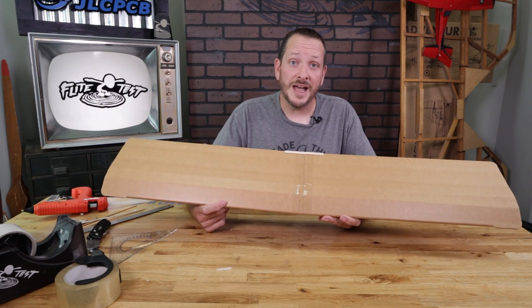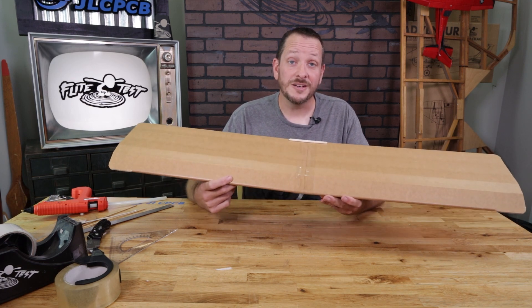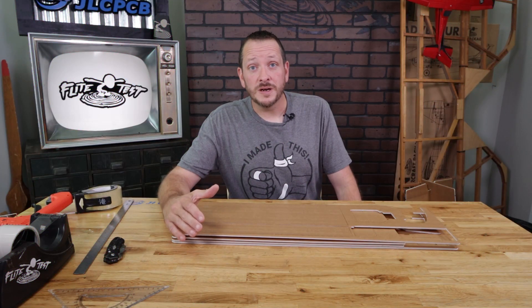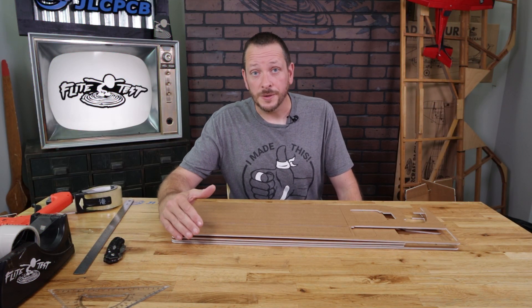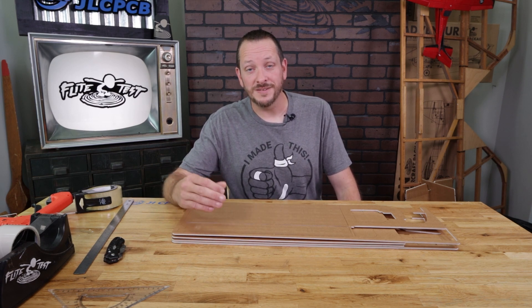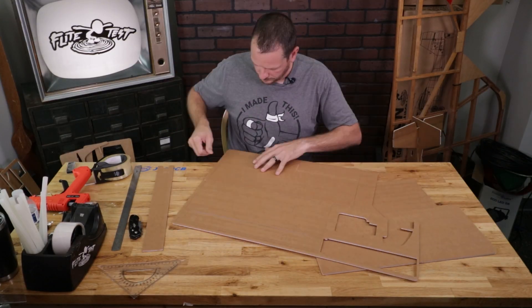Hi friends, in this video we're going to be showing you how to build the FT Tudor standard trainer wing and also the FT Turbo Tudor aerobatic wing. The first step we're going to be doing is popping out all the pieces that we need. This wing is going to build the exact same as our sport wing, which we affectionately call the turbo Tudor wing. Go ahead and pop out all the pieces, we'll identify them and we'll get to work.